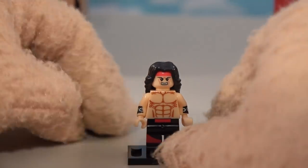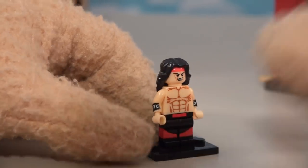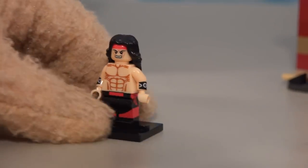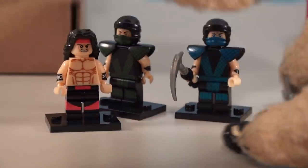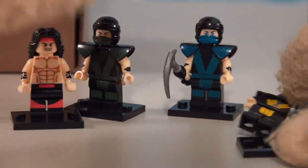Next up is Liu Kang - one of the main Chinese fighters. He's got the cool bandana and the long hair just like in the video game. Look at that chiseled chest - he's gonna beat some people up! He's got the red and black pants too, so it looks like they went for the classic look, which is fine by me. I love the classic video game and these guys look really classic-esque.